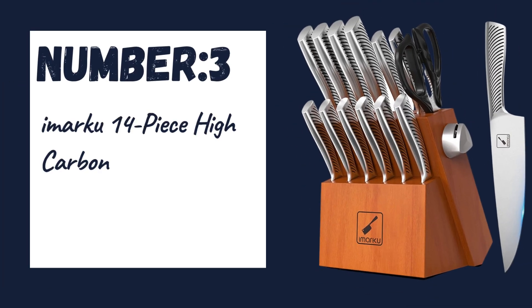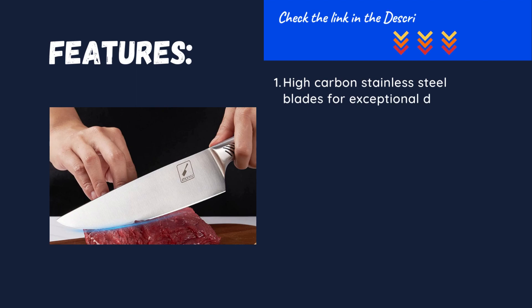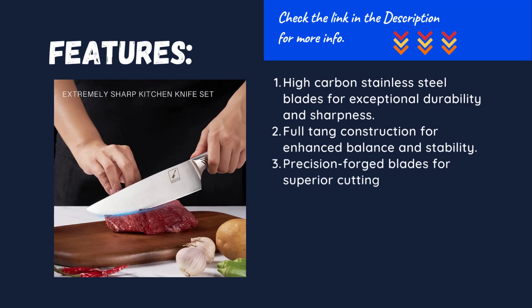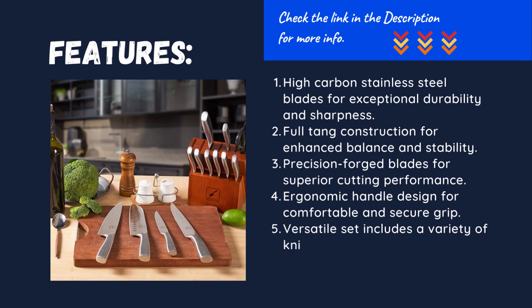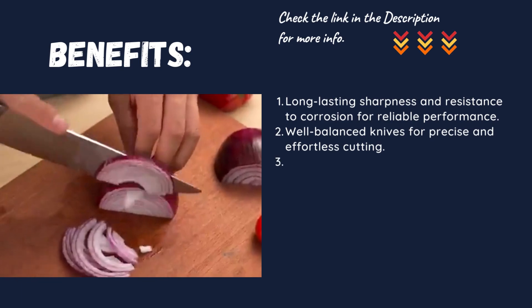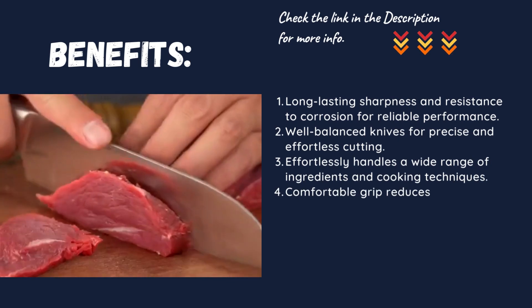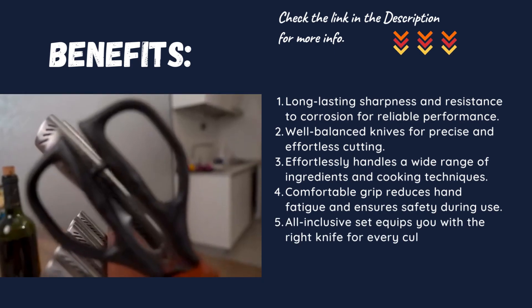Number three: Imarku 14-piece high carbon stainless steel knife set. High carbon stainless steel blades for exceptional durability and sharpness. Full tang construction for enhanced balance and stability. Precision forged blades for superior cutting performance. Ergonomic handle design for comfortable and secure grip. Versatile set includes a variety of knife types for all kitchen tasks. Long-lasting sharpness and resistance to corrosion. Well-balanced knives for precise and effortless cutting. Effortlessly handles a wide range of ingredients and cooking techniques. Comfortable grip reduces hand fatigue. All-inclusive set equips you with the right knife for every culinary need, making meal preparation a breeze.